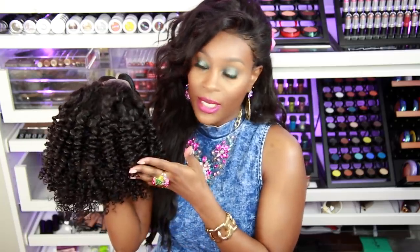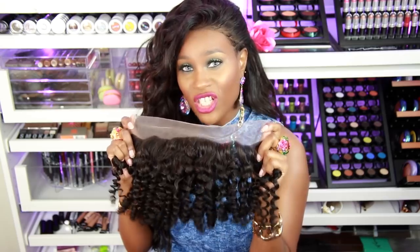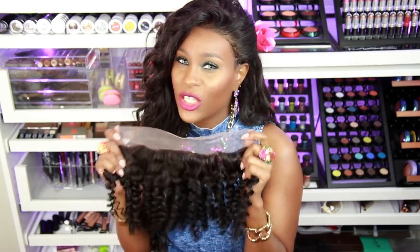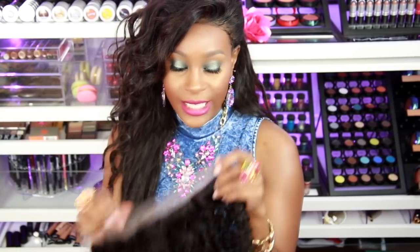I will leave the link in the description below where you can get this hair. I also wanted to let you guys know that their frontals will be available sometime in June — I'll leave the exact timing in the description below. But if you don't want to wait that long, go ahead and get a lace closure, which will work just as nicely.